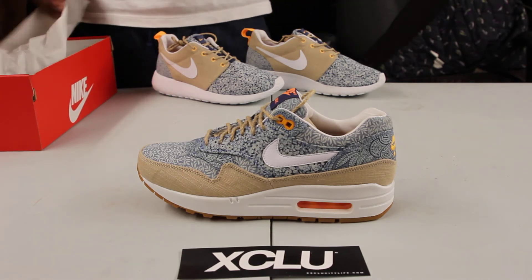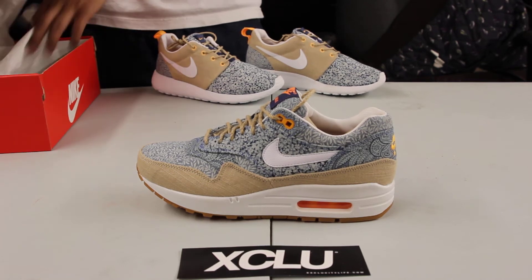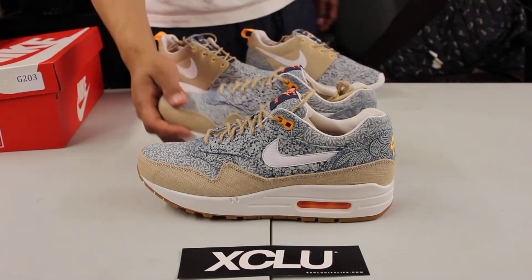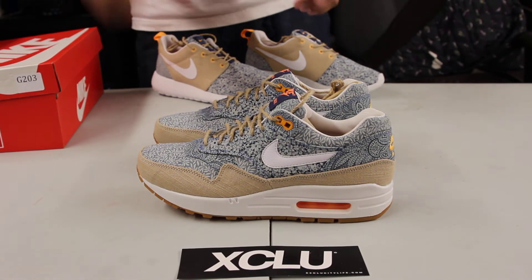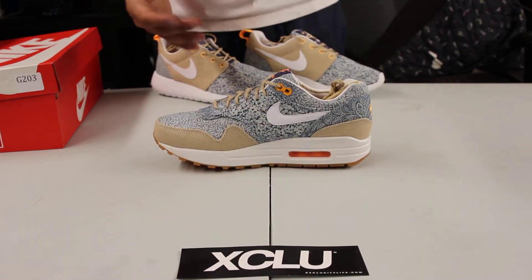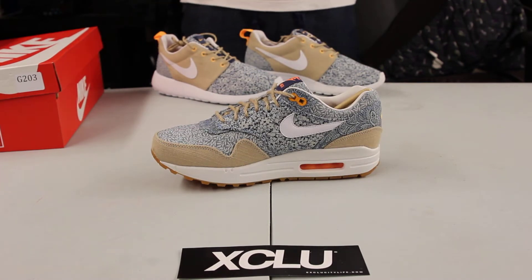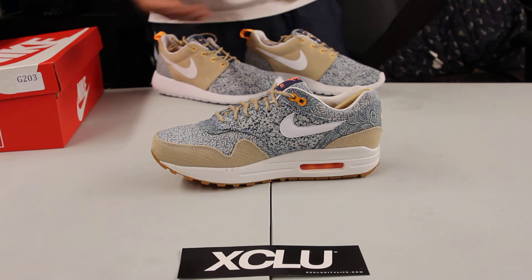As you can see, it's a really dope shoe with a lot of details going on. The Air Max 1 Liberty uses a lot of Liberty of London's fabrics — three different fabrics to be precise. For this summer collection, they wanted to use classic running shoes with a lifestyle feel to the sneaker.